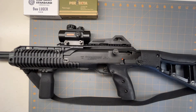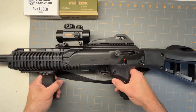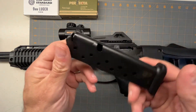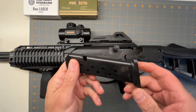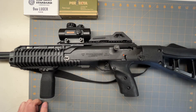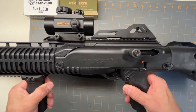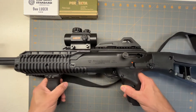Hello, today we're going to look at the Hi-Point 995, this is a 9mm carbine. It comes with 10-round mags, so these will fit in the pistols, the C9s, but they say not to use them. I don't know why, but they do fit in there and I have used them. The gun is pretty neat — people like them, they try to buy them, they are very popular.